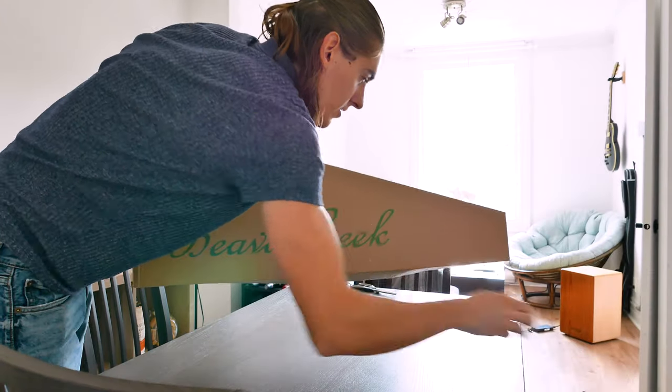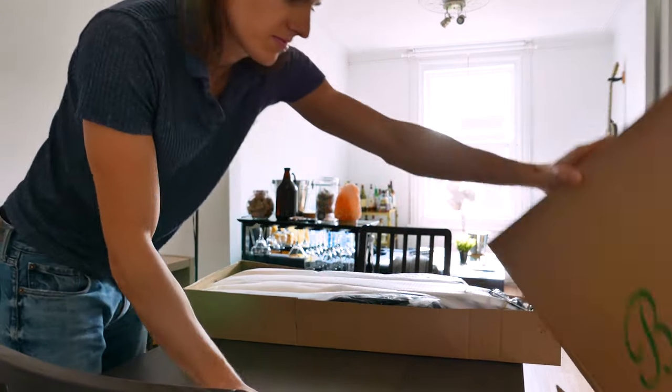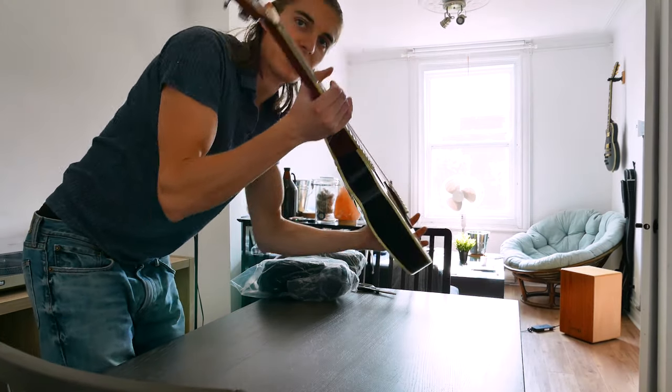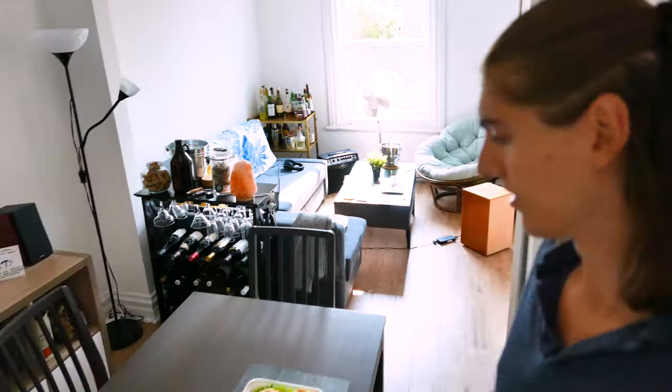Let's take a look. And we've got a nice tiny little guitar — check this out. But first let's eat because I'm starving right now.